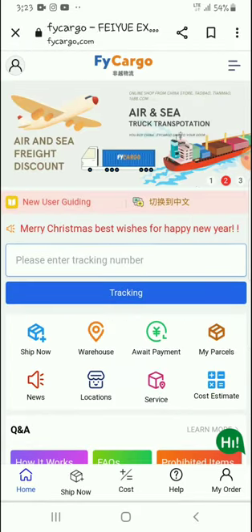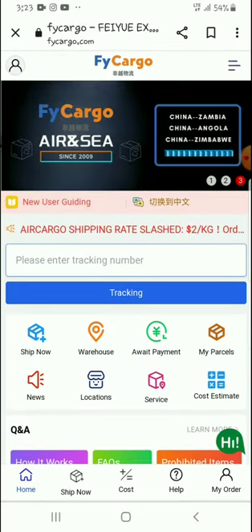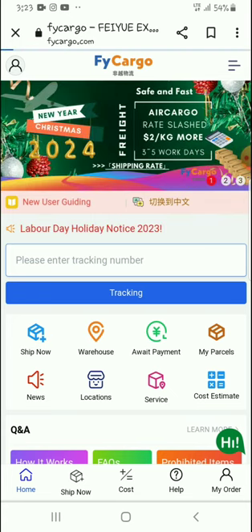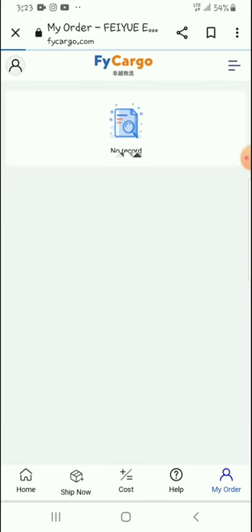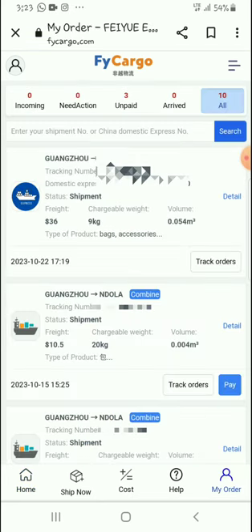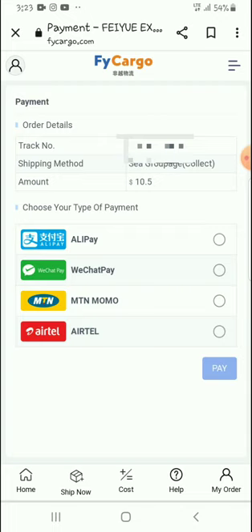What we'll do is come down here to my orders, right there on the bottom corner, and then we check for the items which I'm going to pay for. I'm going to pay for this one right here which is at ten dollars. As you can see right there, there is a Pay button, so I will just click on Pay.